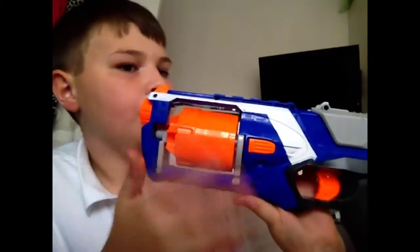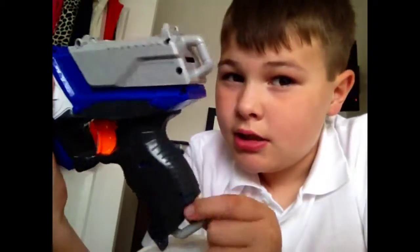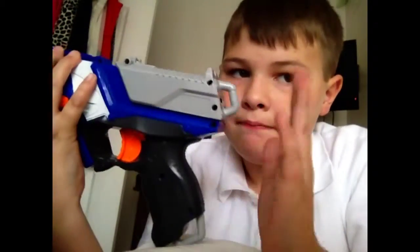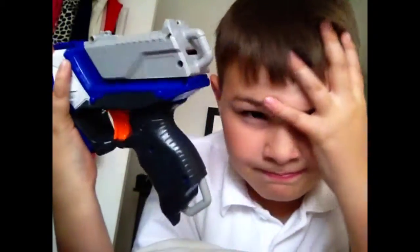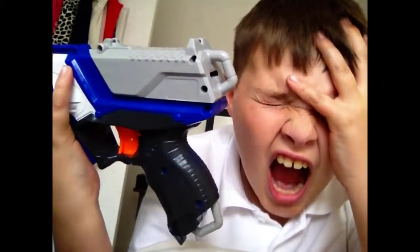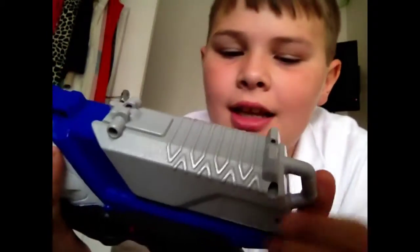It's like the Maverick — just look at it, it's exactly the same, just different colours. And it has two of these finger grips — not clips — two of these finger bobs, even though the Maverick only has one. This one has two.